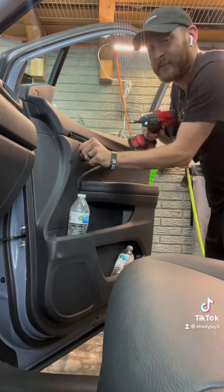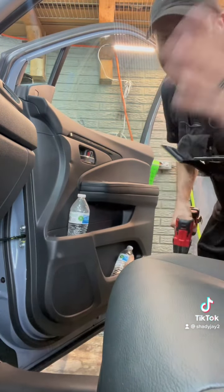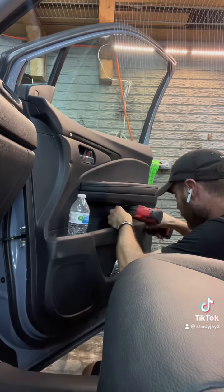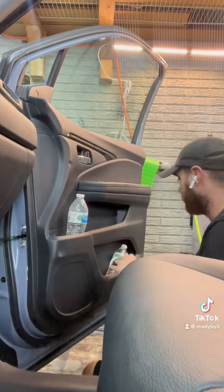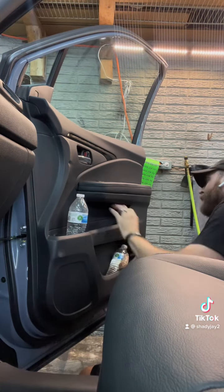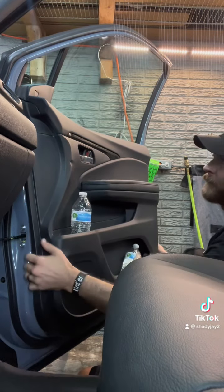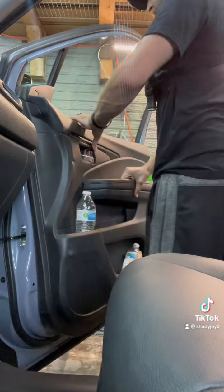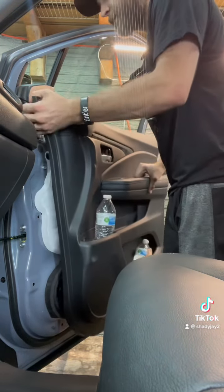Just keep the comments to yourself, or you could put them in the comments section — I really don't care. So two screws here, one screw down here. What we're doing is popping this door panel back. You're also going to be bottom loading this.